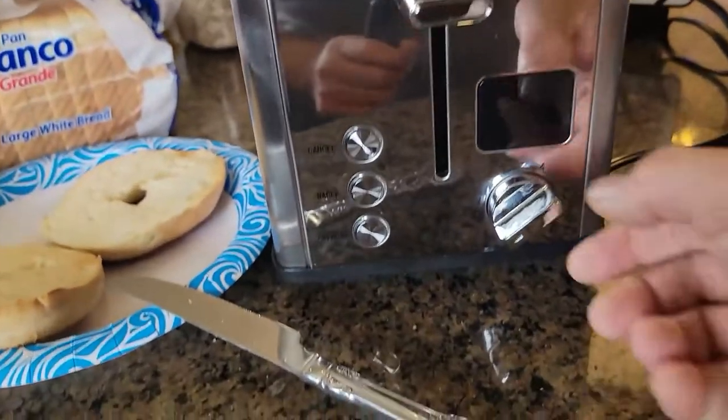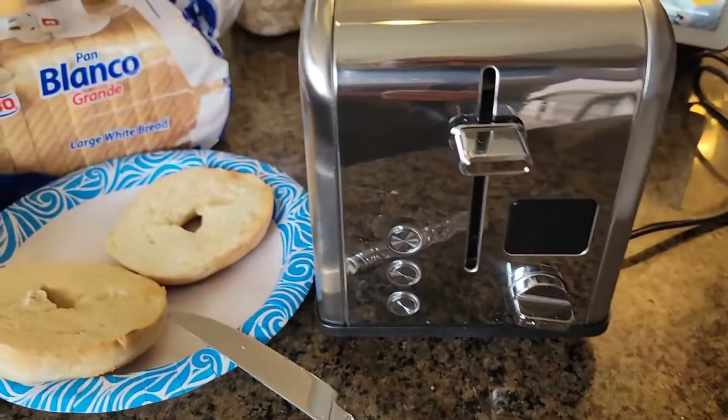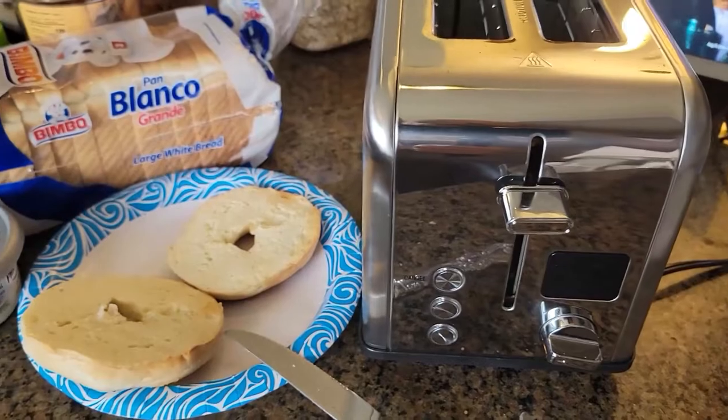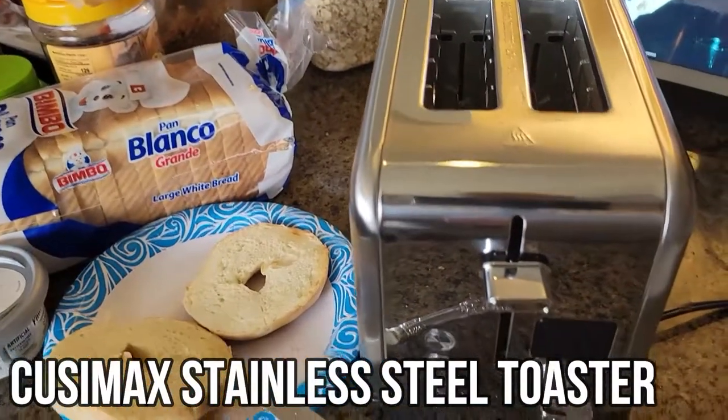I like the LED screen — I like that it gives you a timer. It works perfect. I'm gonna set it to level number two for breads in the morning. For bagels, I would recommend level three, and make sure you hit the bagel button too. Hope you guys enjoy the video!